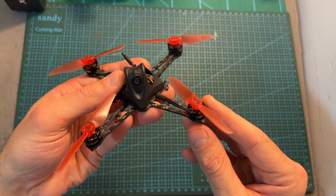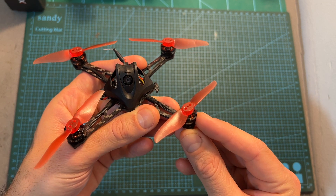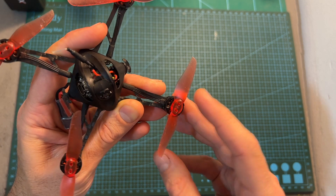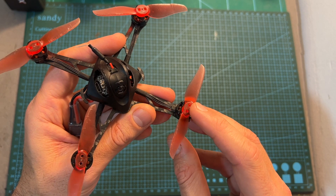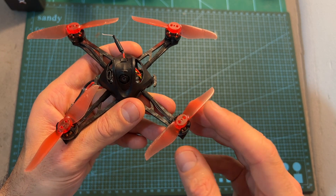As for its specs, the NanoHawk X features 1202.5 11,000 kV motors. These motors, in conjunction with the 3-inch bi-bladed propellers, are going to make the NanoHawk X an extremely silent flyer and also make it pretty efficient.